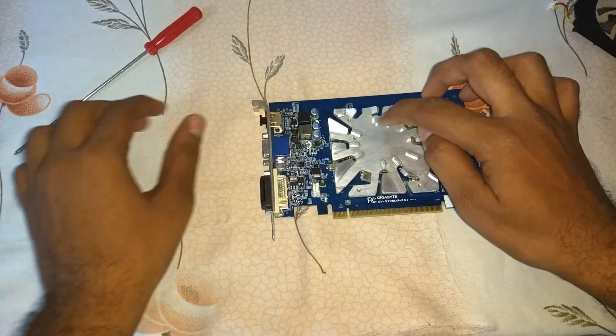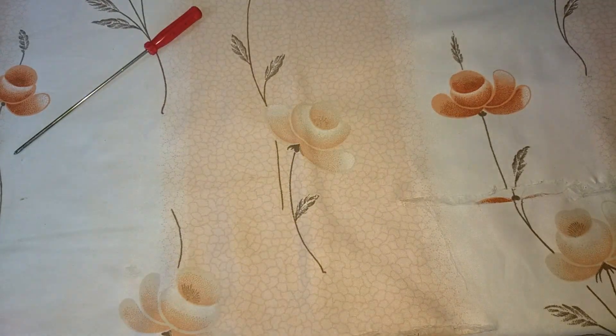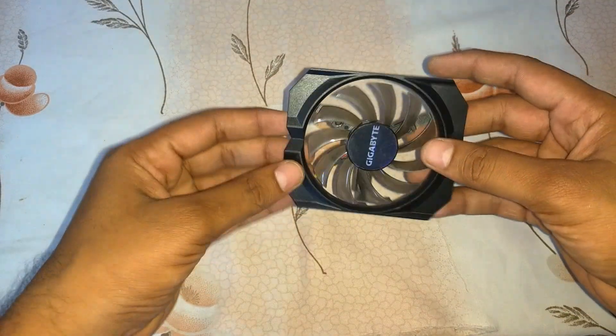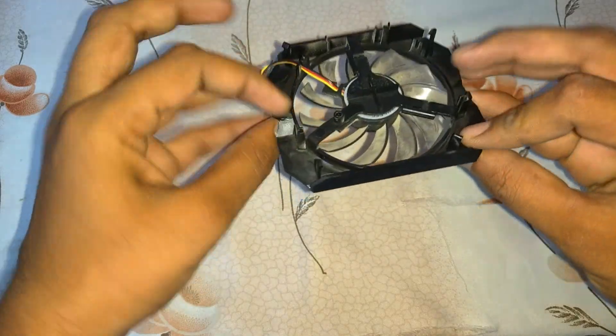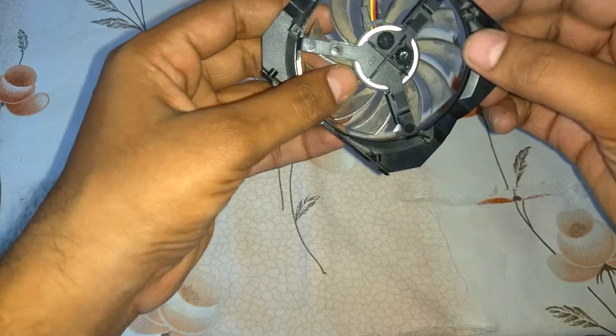So let me keep this aside. Here is the frame along with the fan. Actually I can take the fan out from this frame — I will show you how. You can see this can be removed.